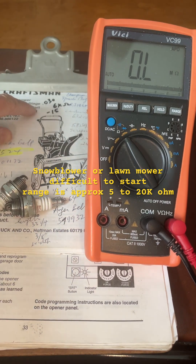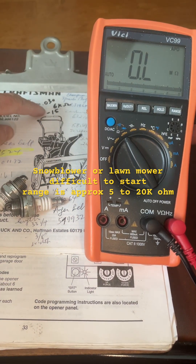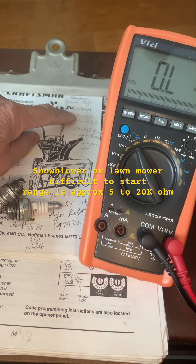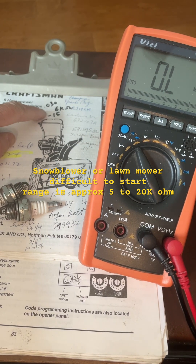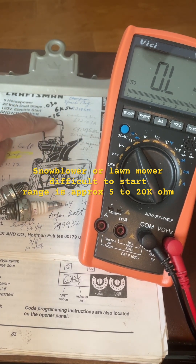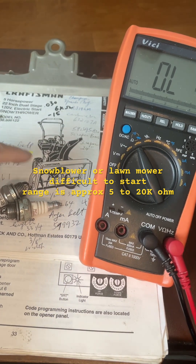Now same thing for your snow blower. This snow blower uses Champion RJ19LM and the resistance range should be 6 kilo ohm to 15 kilo ohm. So if it's out of range it might not start your snow blower.